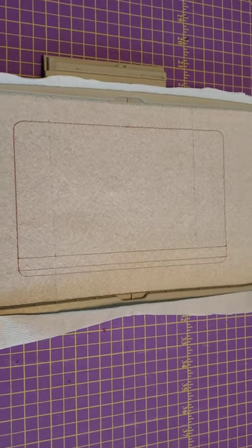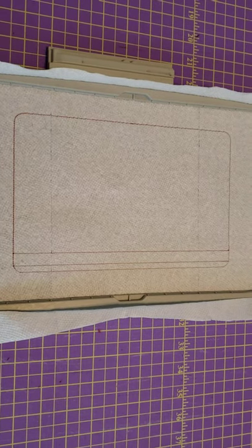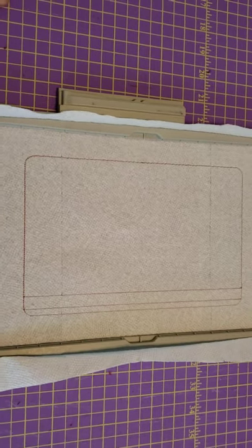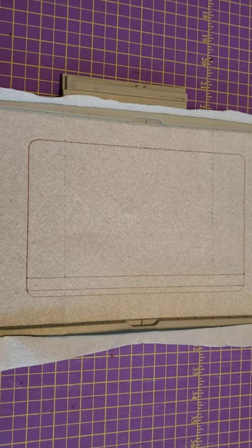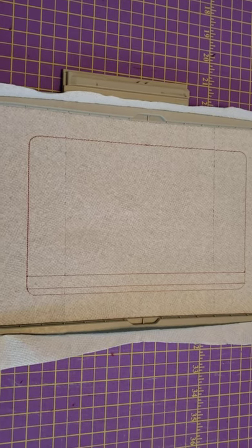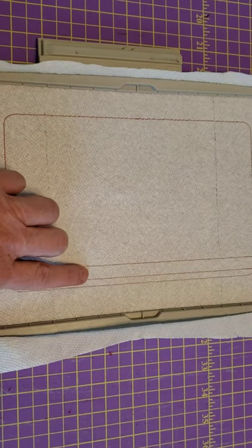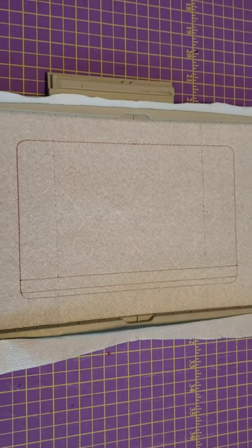Good morning friends, today I'm going to be making what I'm calling the seashell purse, made of course in the 6x10 hoop. I've started already - I've run the first step which is simply an outline of the design along with the placement area for the zipper. I'm going to place my zipper right now between these two lines here, tack it down, and I'll be back shortly.